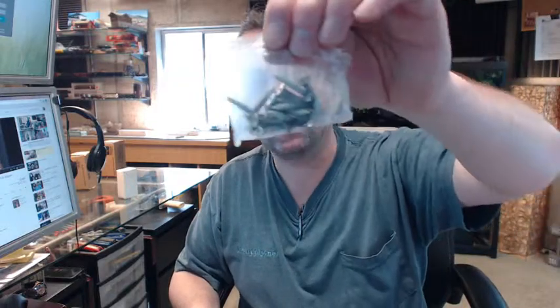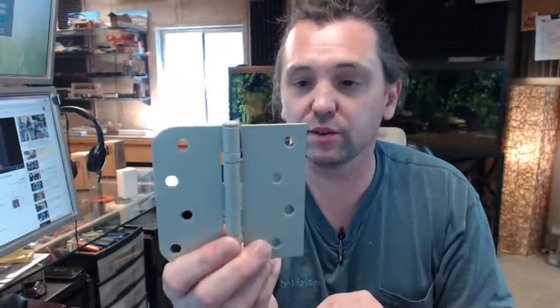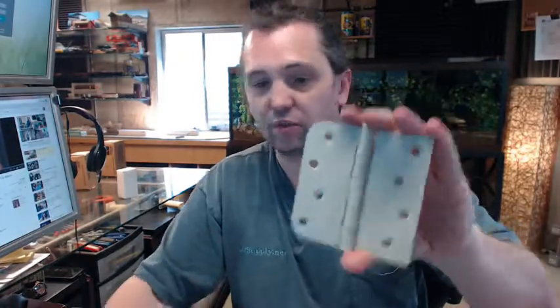Screws are included in a complimentary finish, and by the way this is prime coat — just a primed finish intended for finished painting by others. Available in several different architectural finishes if you do not want to paint it. It is steel based, a steel hinge, very typical for this.